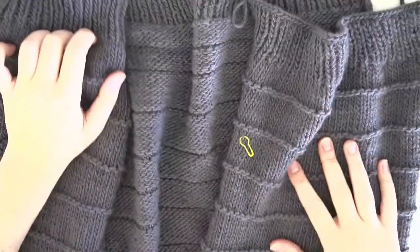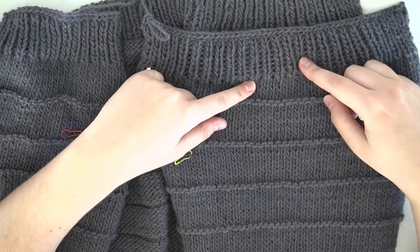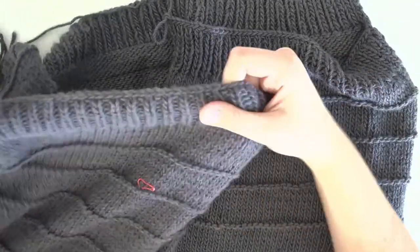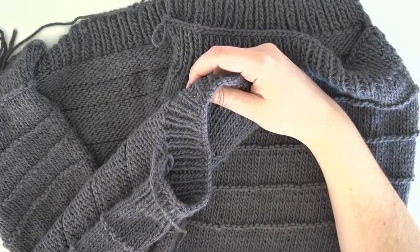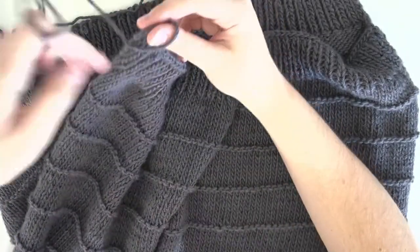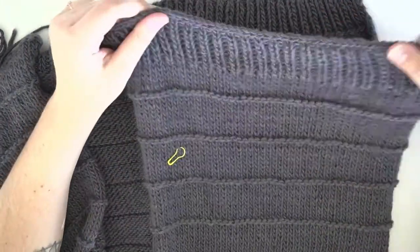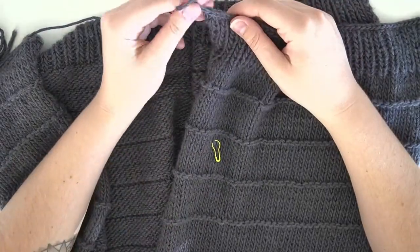Here's what your work should look like once you've finished both panels. If you're wearing the cardigan, this is your right side panel and this is your left side panel. On your left side panel you'll want to leave a long tail for seaming up the edge. For your right side panel, once you've bound off, keep your yarn live — don't cut it — because we're going to pick up stitches along the edge to make the border.